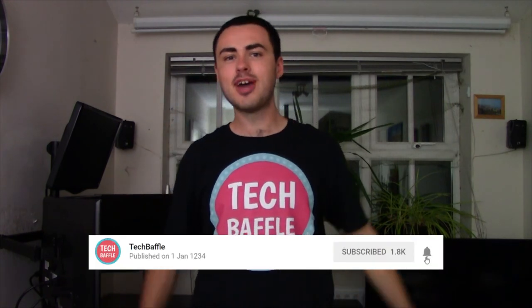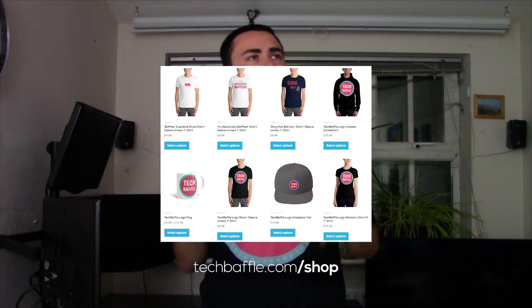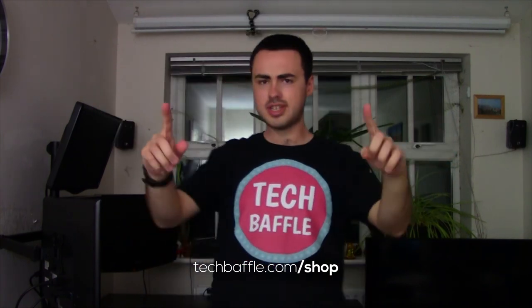That actually works surprisingly well. So if you like this video, don't forget to smash the like button. If you want any more of this sort of thing, don't forget to subscribe and ding that bell icon for post notifications. Don't forget to follow me at TechBethel — I'm on Facebook, Twitter, Instagram and Snapchat. For all the tech info you need, head over to TechBethel.com. If you want some sweet merch, head over to TechBethel.com/shop — we've got shipping from Europe and the USA, t-shirts, hoodies, and different designs including the TechBethel logo.